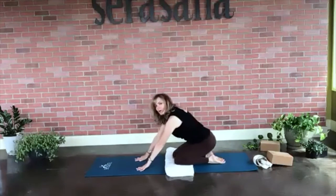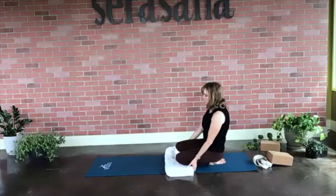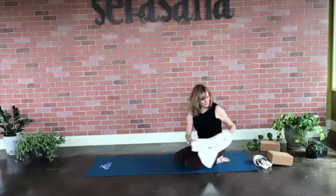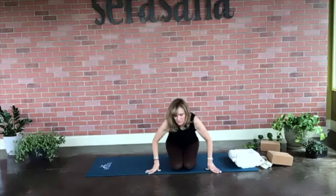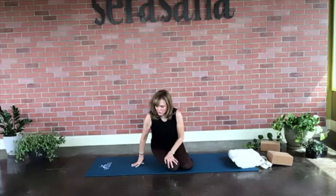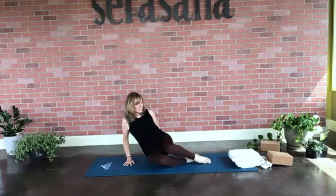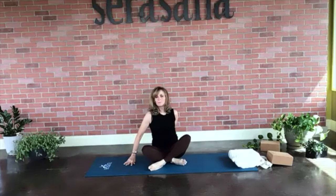Let's sit back on our heels — sitting back isn't too uncomfortable — and hold this for five, four, three, two, one. Then just come onto your hips, feet come to the left side, and swing the legs around ending up in an easy pose.